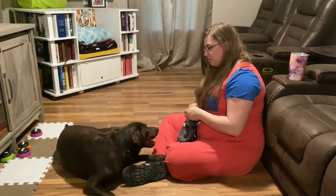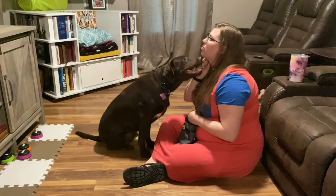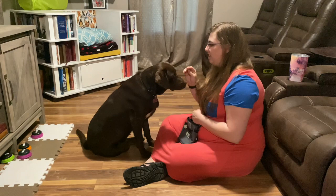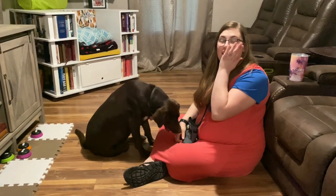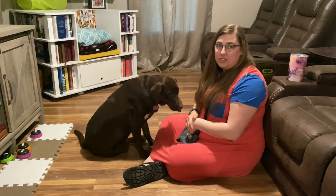Stella, up. Gentle. Gentle. So see right there — she nibbled my chin twice. I told her 'gentle' and gave her another try.